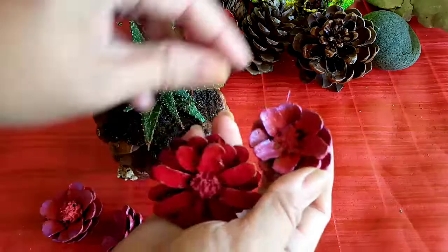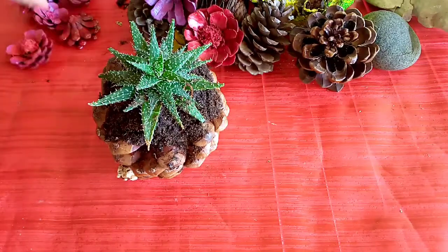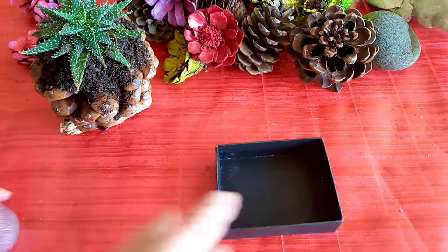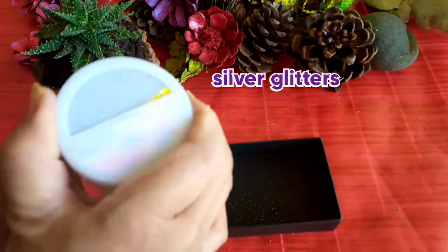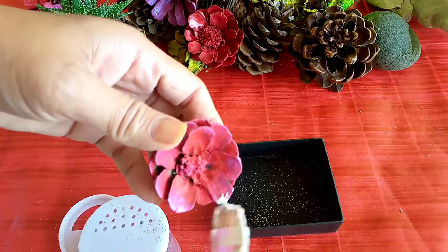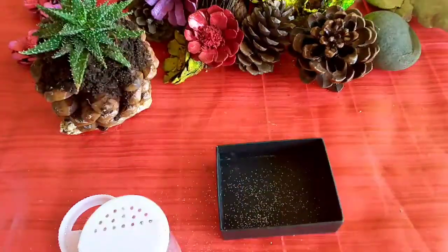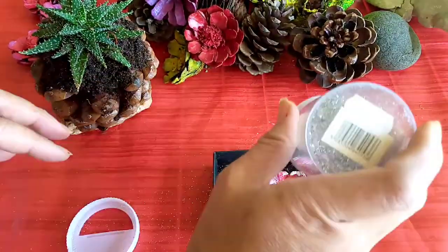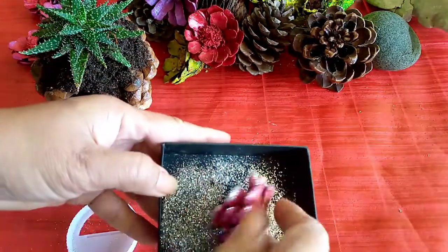Okay, are you ready? So I have the pine cones that I painted. I took up some of the petals and painted them with the colors that I wanted — a combination of pink and red and purple. Today, I'm going to use only two colors, which are the red and the yellow, because that's all that I was able to do. I have silver glitters. We're going to put some silver glitters because it's Christmas decoration. You can have an option of not putting the glitters, but today I'm going to show you how it will look like with the glitters.